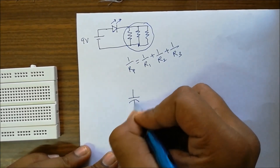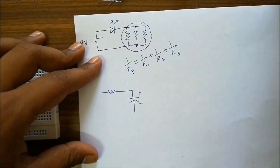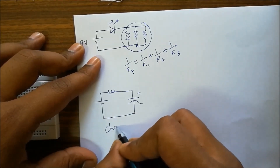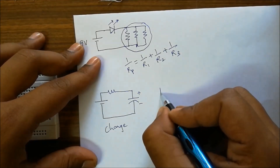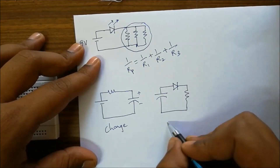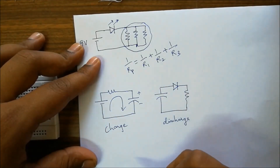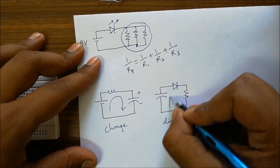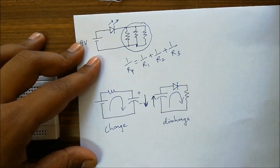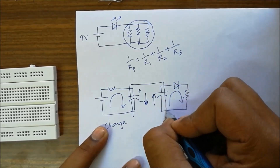Next we'll do an experiment on the capacitor. The capacitor has positive and negative terminals. For charging, we connect the positive of the battery through a resistance to the positive of the capacitor. Discharging happens from the capacitor — we take an LED for indication of discharging and pass it through a resistance. Charging happens in a clockwise direction and discharging also flows clockwise. Current enters into the capacitor during charging and leaves through the capacitor during discharging. This overall network can be used for many interesting projects, one of which we'll see in the next video.